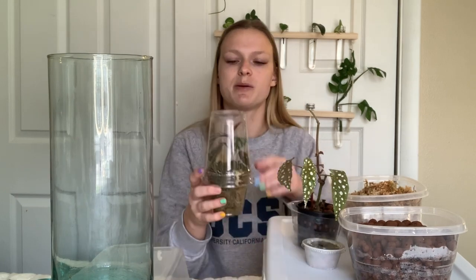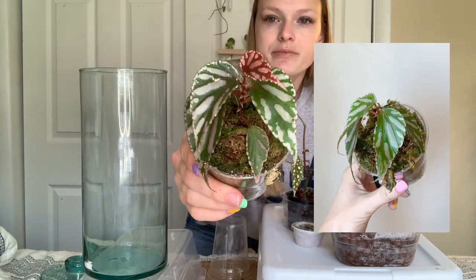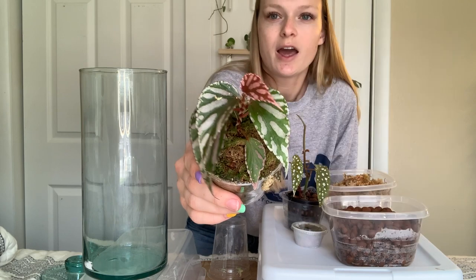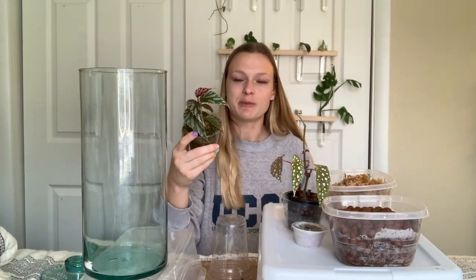I want to show you the plants I'm going to set up first. This is the begonia julao that I got in my trade with Jerry a couple weeks ago. It's just been sitting in the cup that I got it in, in the moss, and it's doing really well — as you can see, it's already putting out a new leaf.